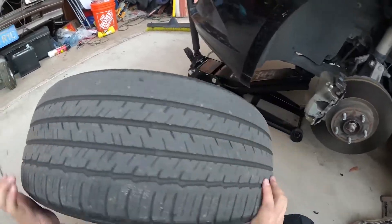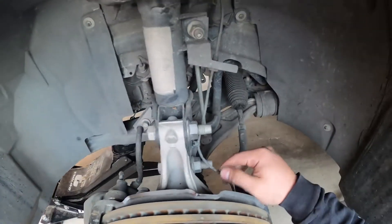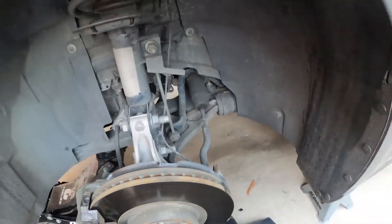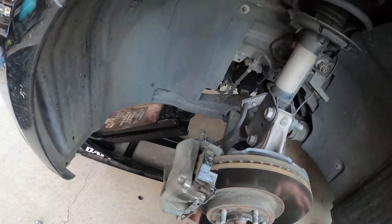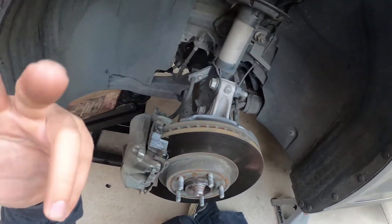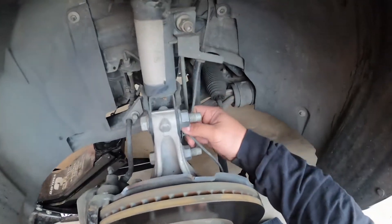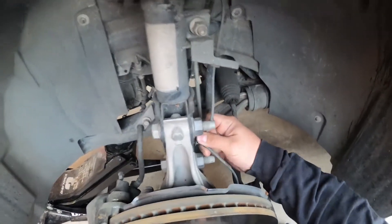All right, once the wheel's off I'm just going to take a visual inspection. The reason why we know that the wheel sensors are going out is that all the lights went off on the car — the ABS, the traction control, the parking sensor saying it was going out — just because these sensors weren't reading properly.